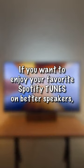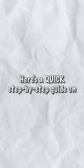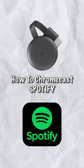If you want to enjoy your favorite Spotify tunes on better speakers, Chromecasting is the way to go. Here's a quick step-by-step guide on how to Chromecast Spotify.